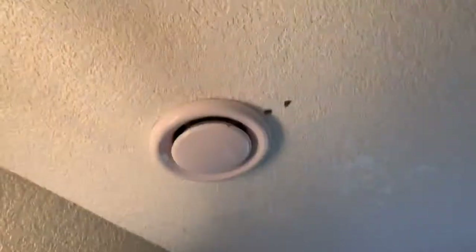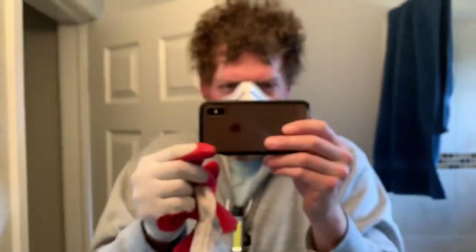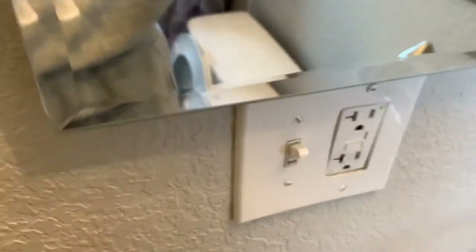I'm installing a ducted exhaust fan here in the bathroom — 6-inch, 250 CFM. Bring power down here, have a separate control switch, and duct it out through the roof.